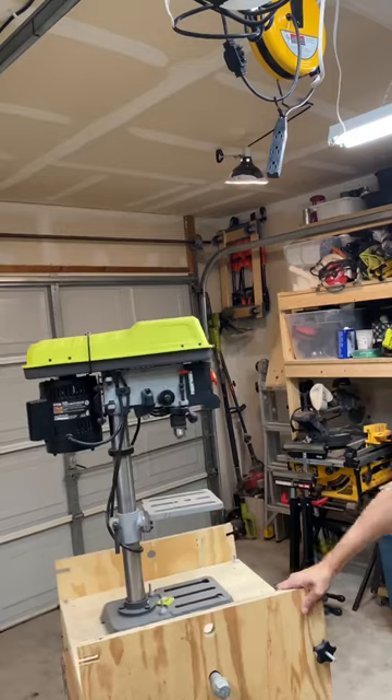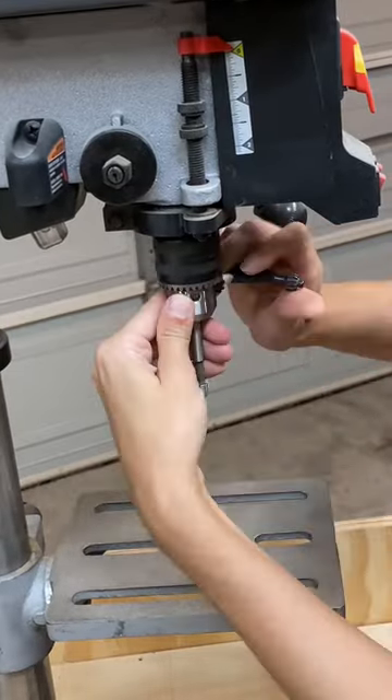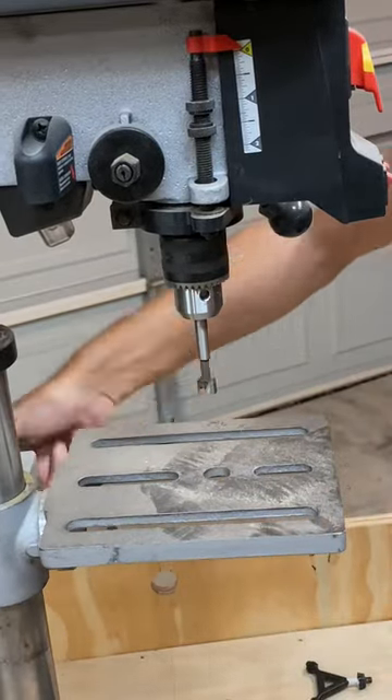Next I drug out my drill press and got it plugged in. The two biggest drill bits required half inch holes, so I chucked them into my drill, tightened down the chuck, and then had to raise up the table quite a bit.